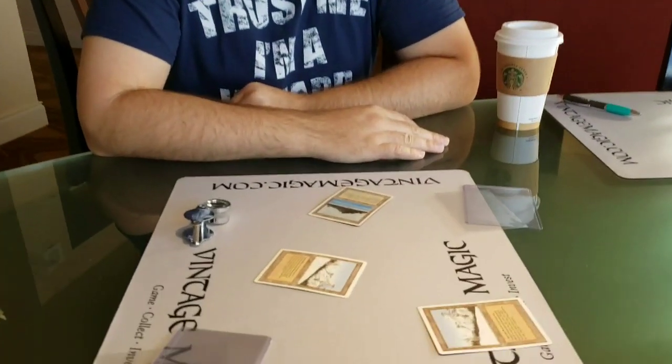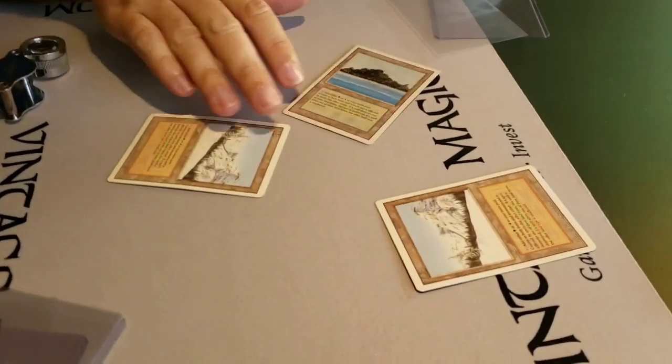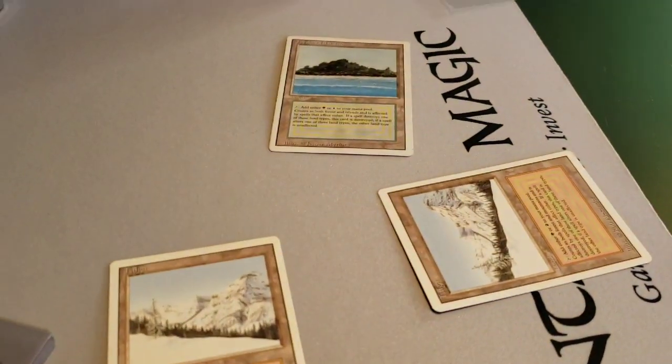All right, we're back, my voice is semi back. Hey Tavis! It's Tavis King — he has his own YouTube channel, link will be below. Tavis has looked at these three revised dual lands that were sent in.